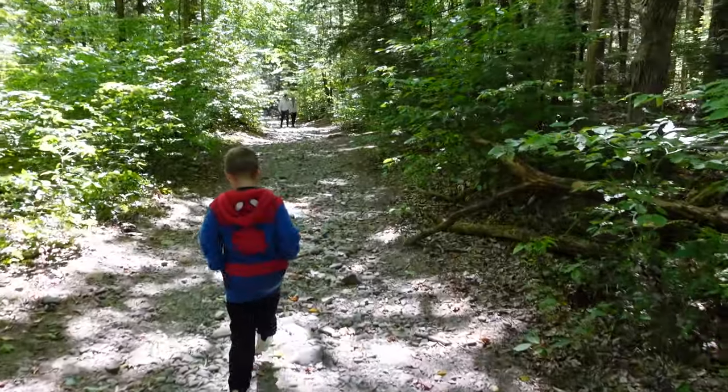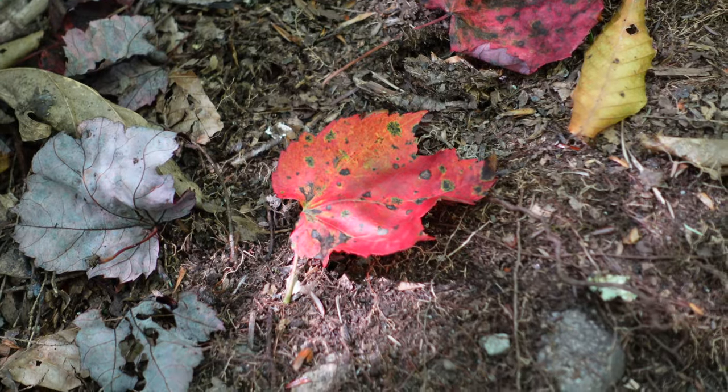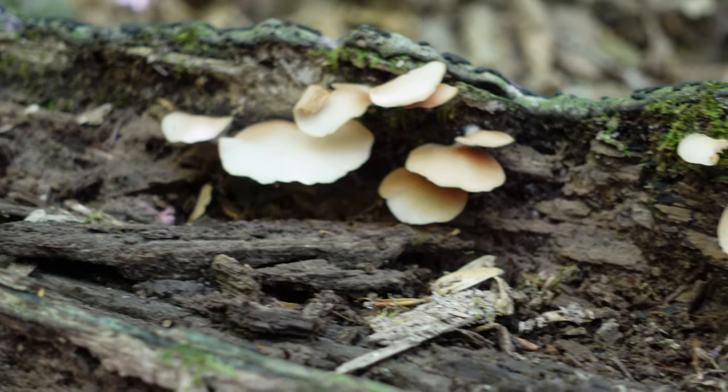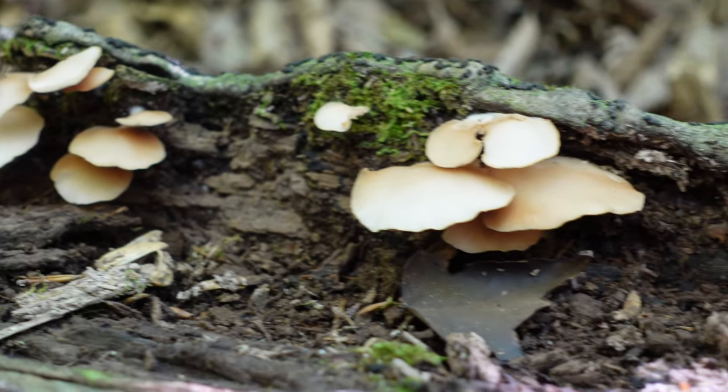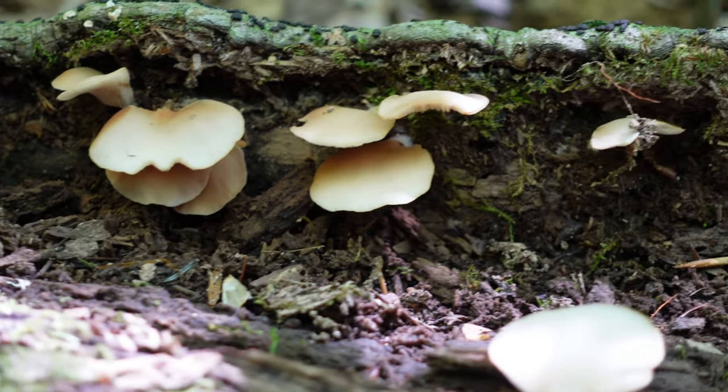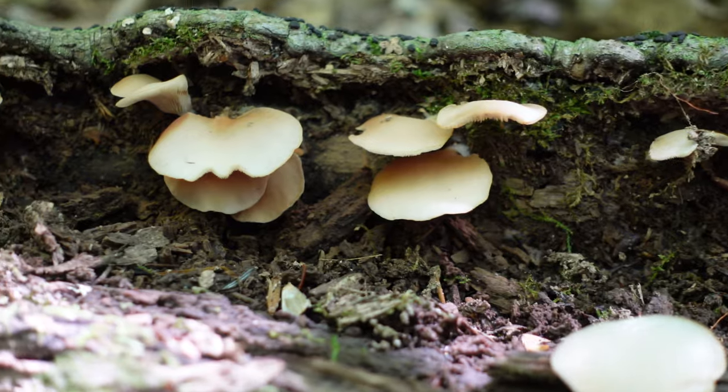It's a little bit rocky. It's a lot rocky. Cool leaves. The lock-on AF looks really good. I almost want to crush them. Don't crush the mushrooms. They do look cool though, right? Yeah, they look fluffy.